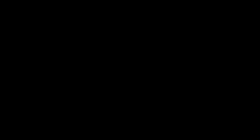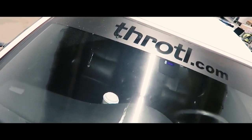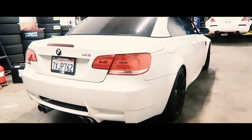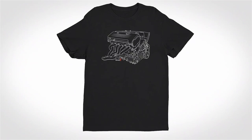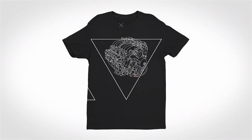Good morning guys, just got into the warehouse — it's about 6 a.m. Picked up Chelsea's car, this is her E93 M3. We'll see you guys in the next one.